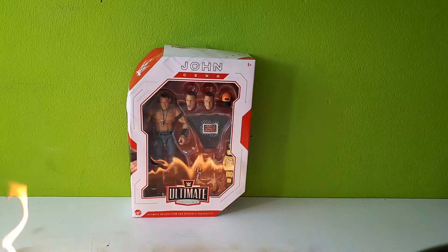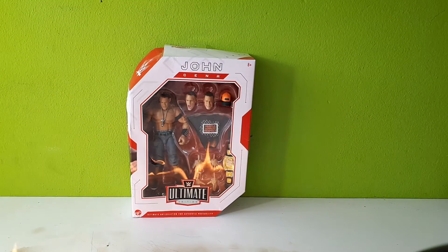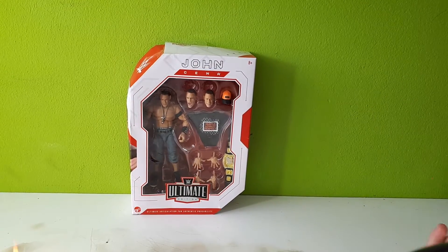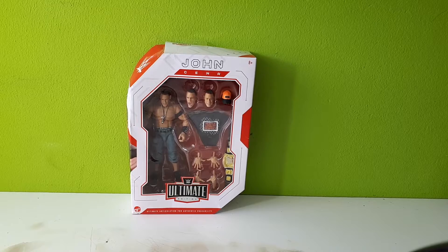Hey guys, it's me. It's action figure freak once again, dos. Yeah, this is dos — with Hot Wheels. That's pretty cool, man.